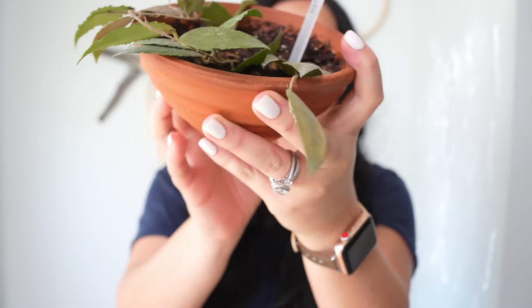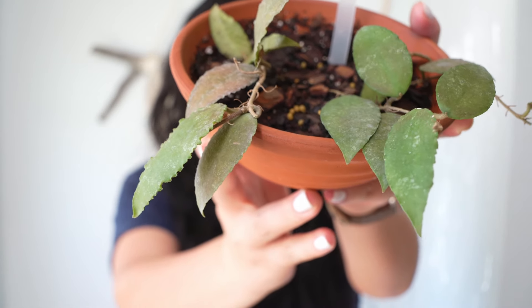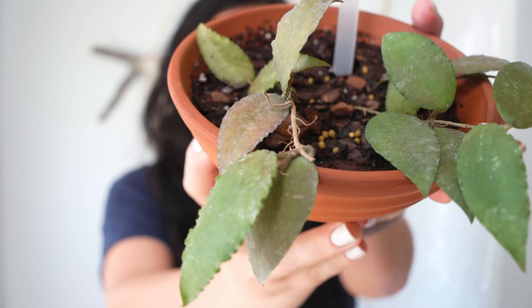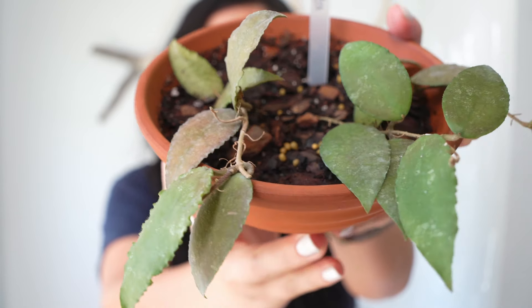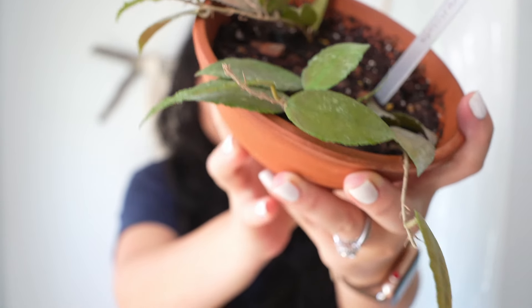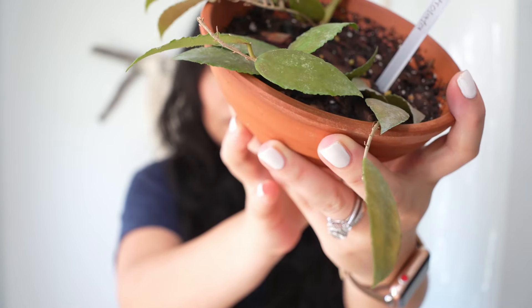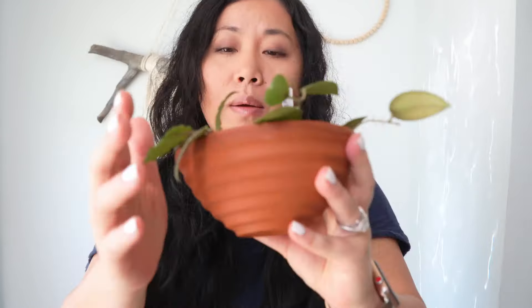With the variegation, it always reminds me of fall. I saw this hoya many times online and always wanted it, but I could never find a good price until I found that shop on Etsy. She has so many beautiful hoyas and she carries this one. Look how beautiful it is! This hoya came as a starter plant, but it had a really long vine, so I cut it into three sections. One section came with roots, and I cut two more sections to hopefully end up with a fuller plant.